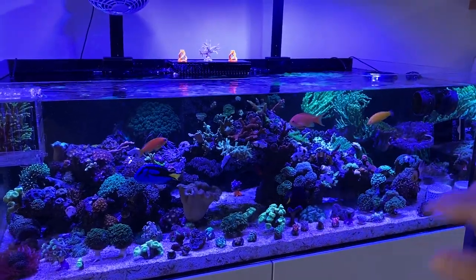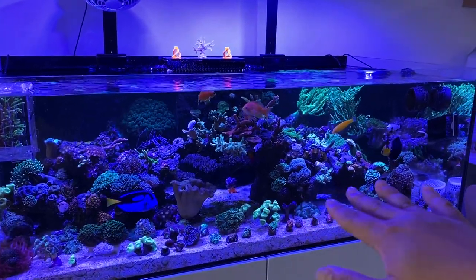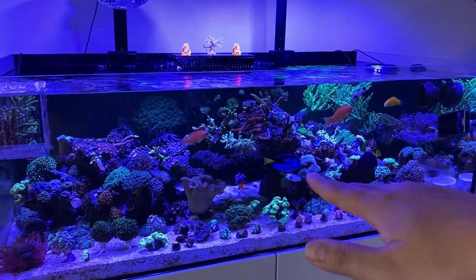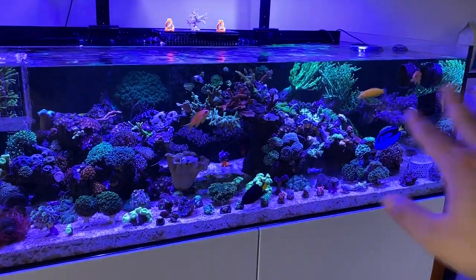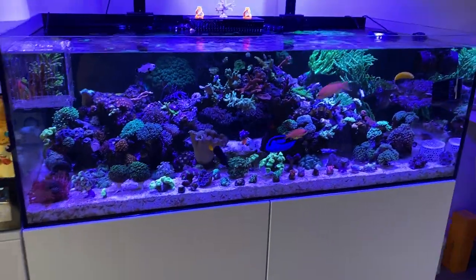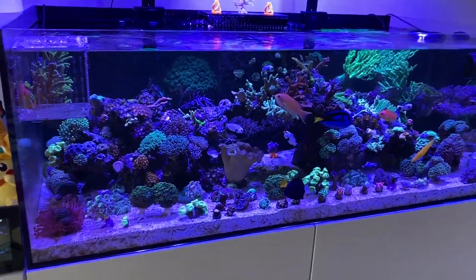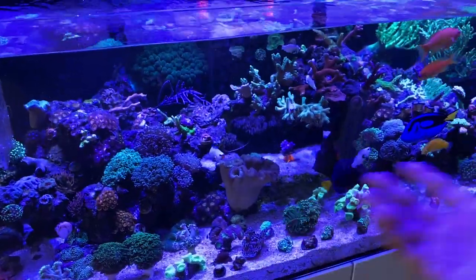Right now it's about 35% flow throughout the day, then during the night I bump it up to 45 to 55%. That flushes out all the detritus and bad stuff. I've been doing this for about a month now and seen tremendous explosive extension. You don't have to follow my ways, but it works well for this tank.